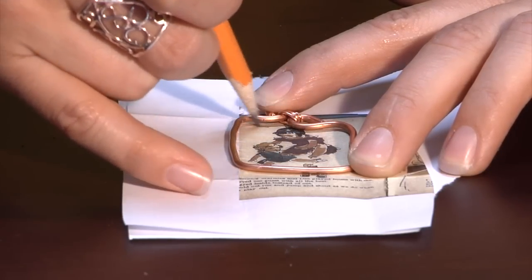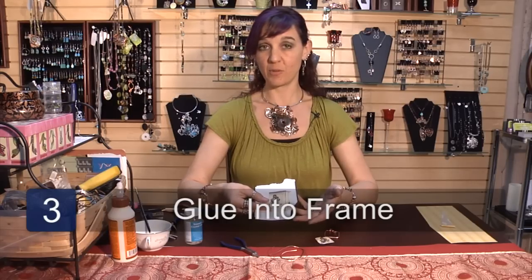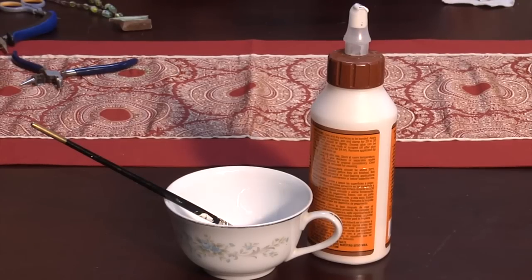Once you have your little image chosen and you've traced it, layer it up with several sheets of paper — I use two or three depending on the thickness of the paper, sometimes even four. Trace it, trim it out, and glue it into your little frame.